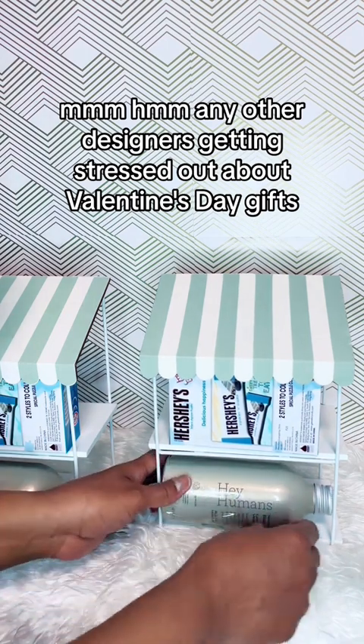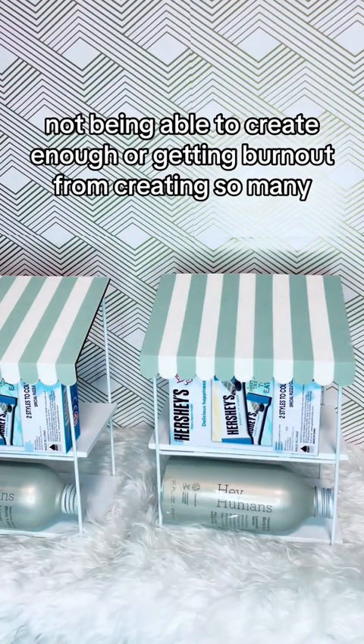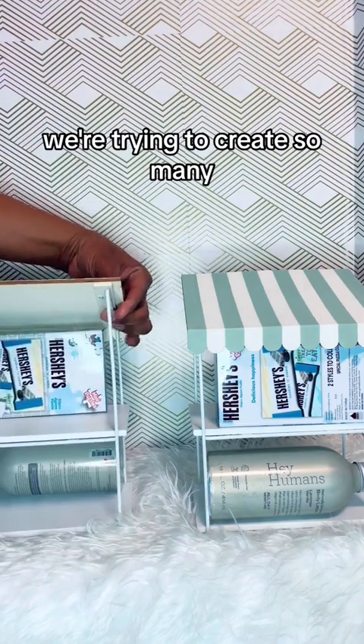Any other designers getting stressed out about Valentine's Day gifts? Not being able to create enough? Or getting burnt out from creating so many, or trying to create so many?